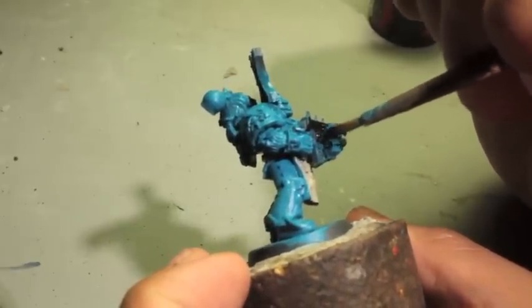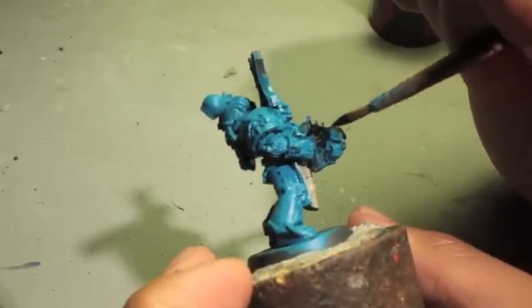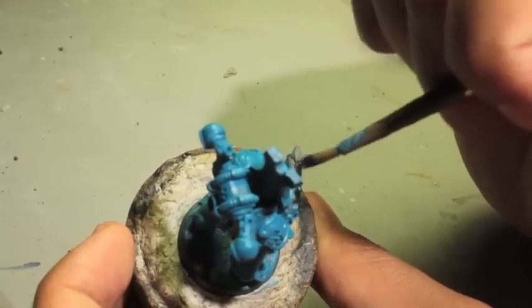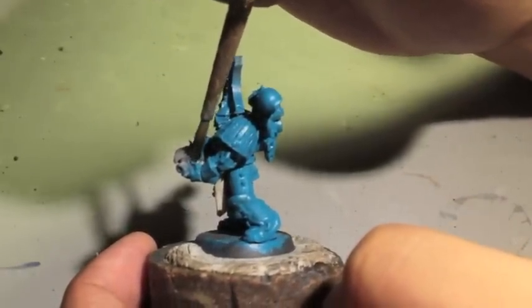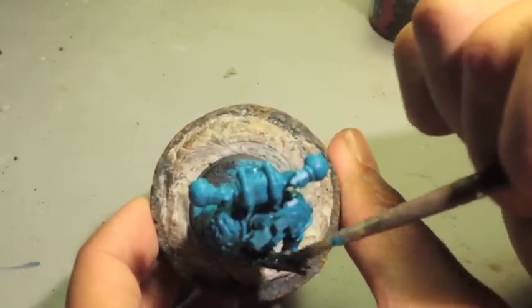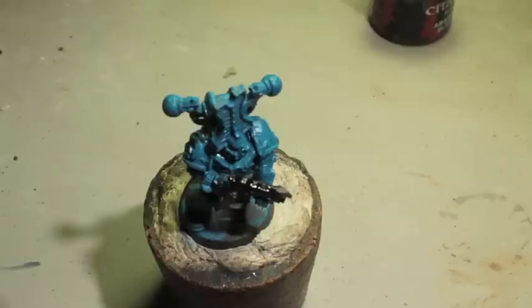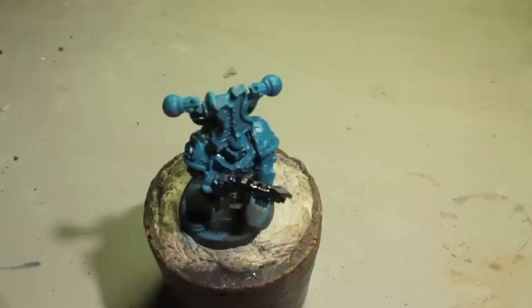I got A Thousand Sons novel a long time ago, right when it first came out, along with its companion piece The Burning of Prospero. I thought it was really cool when I read about it in White Dwarf — these two novels telling of pretty much the same big event, when the Space Wolves go to Prospero to eradicate the Thousand Sons, from the two different viewpoints of each legion. You get to learn about their specific legions separately from each other, and they're a threat in each other's books. I thought that was a really, really cool direction to take.